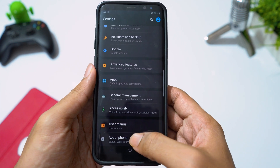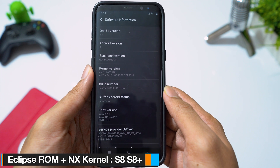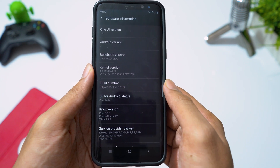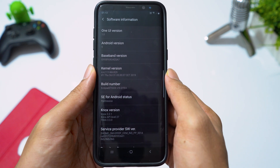Hey guys, welcome back. In this video, I will show you how to install Eclipse stock ROM with NXR29 custom kernel on Samsung Galaxy S8 and S8 Plus. Let's try this ROM on my Galaxy S8 Plus and we will see if there is any improvement in performance with custom kernel.